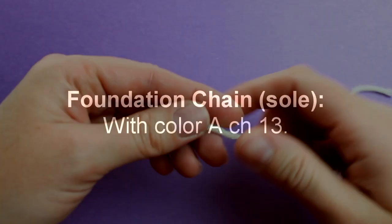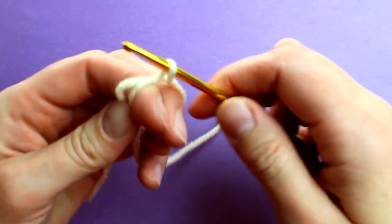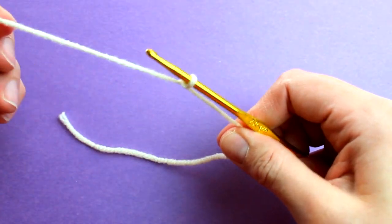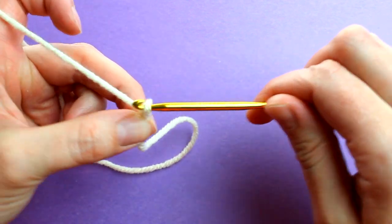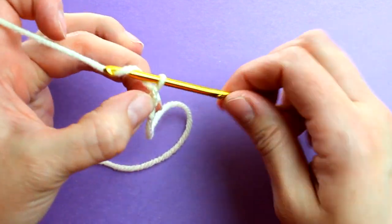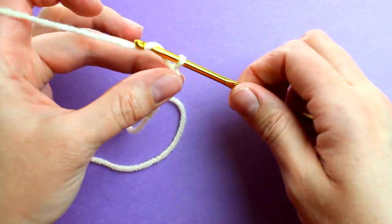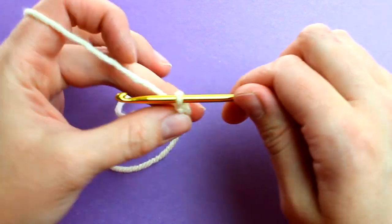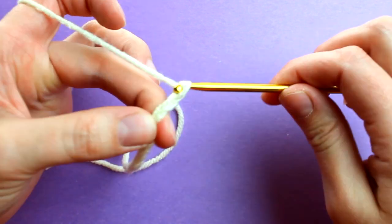For the crochet hook, use an E4 hook for a 0-6 month baby, an F5 hook for 6-12 months, and a G6 hook for 12-18 months. In this demonstration I'll be using an F5 hook for my 9-month-old. To get started on the sole using color A — my Ivory — start with a slipknot and chain 13: 1, 2, 3, 4, 5, 6, 7, 8, 9, 10, 11, 12, and 13.